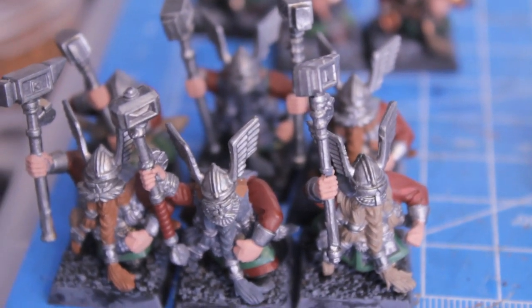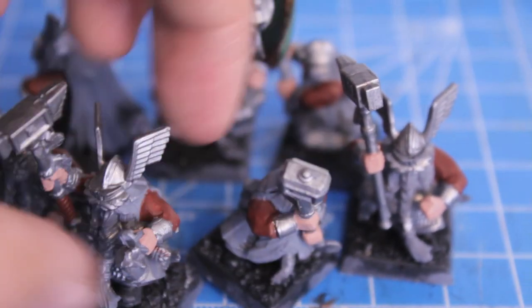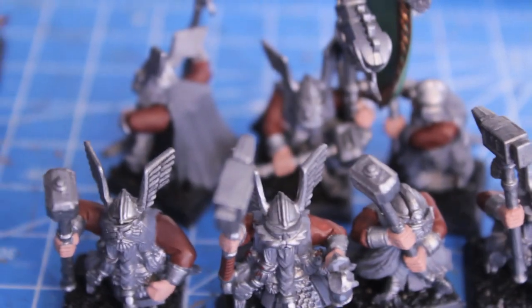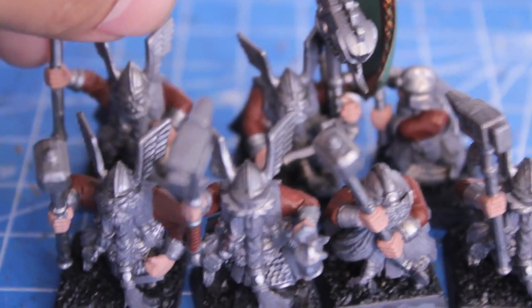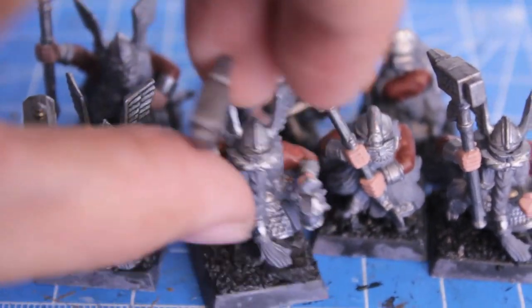I only got six done but I also did all of the hands for everybody else. What I'm thinking of doing is getting one thing done all across the unit — like for this one it was the hands today, and then going on with the base colors for individual units. I've only got seven left, so maybe tomorrow I'll do all green trim for everybody and then continue building up base coats.